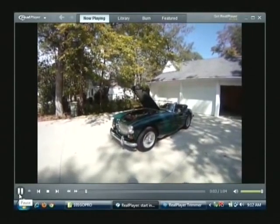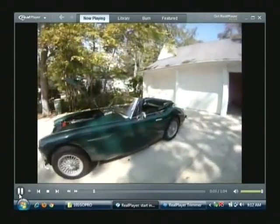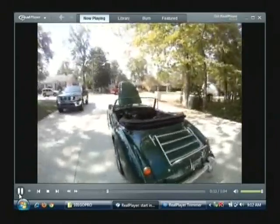Here we have the 1967 Austin Healey — you've probably seen the photographs of it. I thought I'd shoot a little bit of video to give you a video tour of the car, hear how it runs, and then we'll take it for a drive.